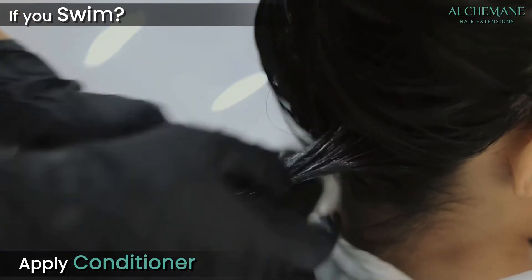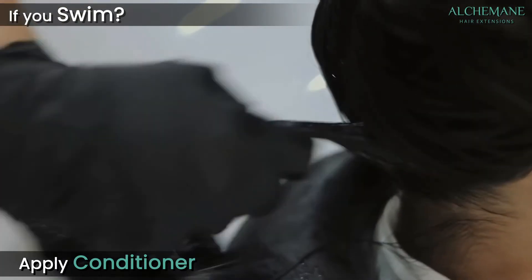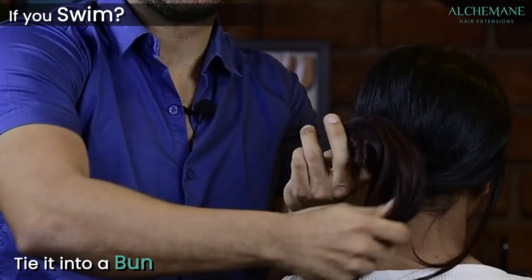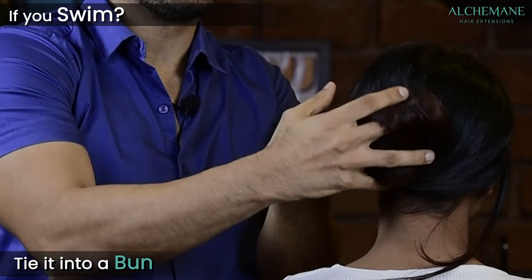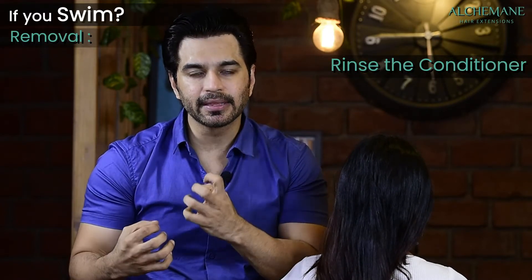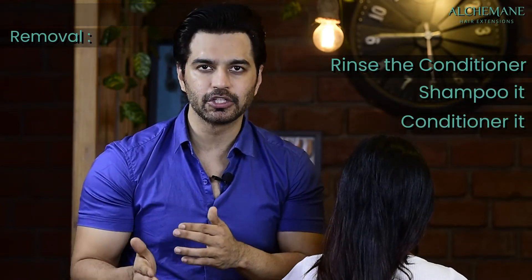If you swim regularly or occasionally, apply conditioner first, braid your hair, tie it in a bun, and use a swimming cap while in the pool. Afterward, remove the cap, rinse out the conditioner, shampoo, and condition again.